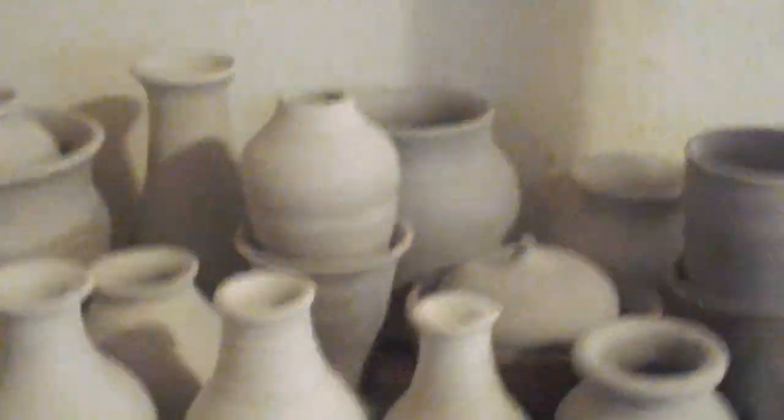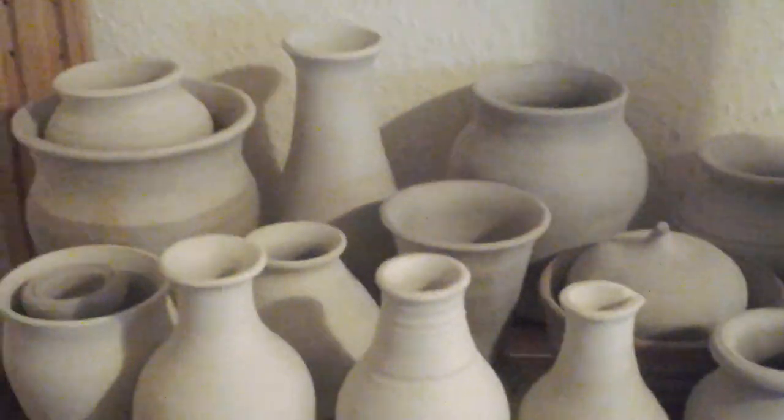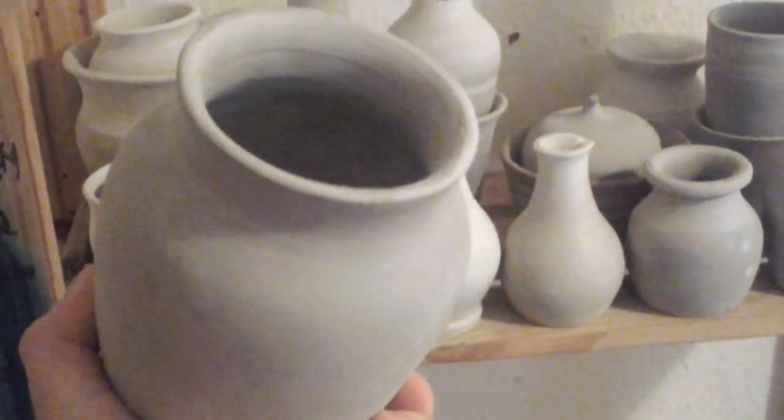I've still got to get a kiln. This is actually my first ever YouTube video, so if there's anything you think I can do better — which I'm sure there is — could you let me know please?